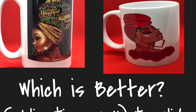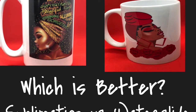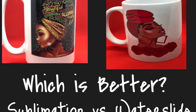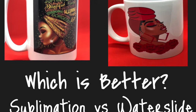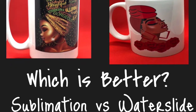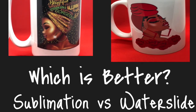I'm going to show you how I do the water slide. I've also done a video with sublimation, but today I'm going to show you the water slide and then you decide which one you think is better, which one you think you would like to use, or maybe you like both. So, let's get ready. Here we go.